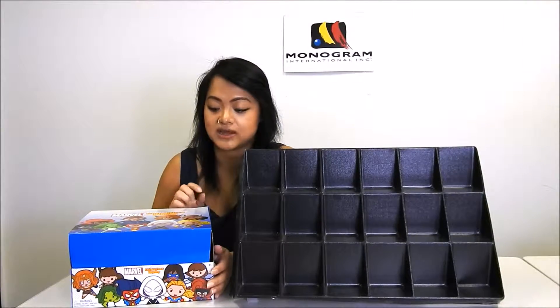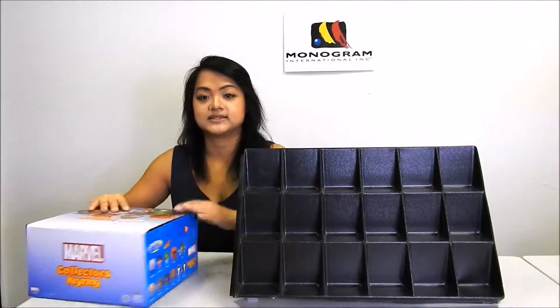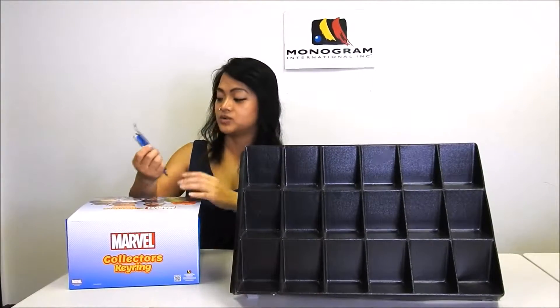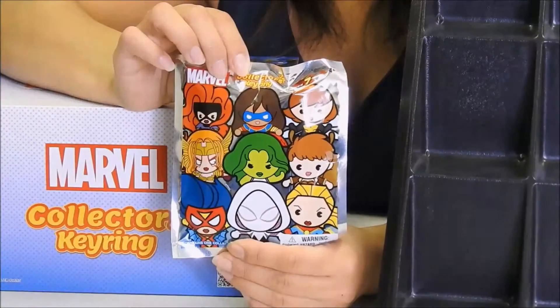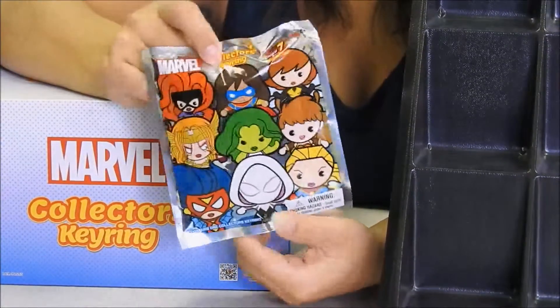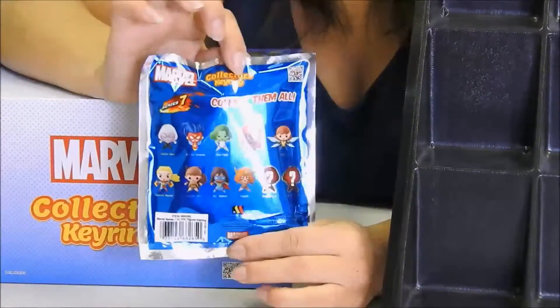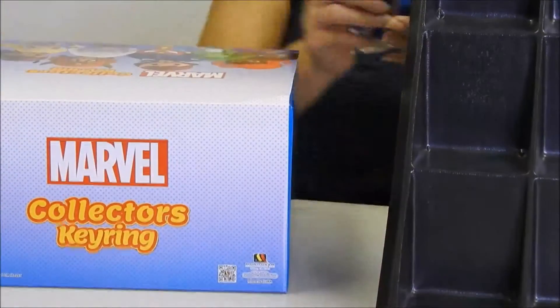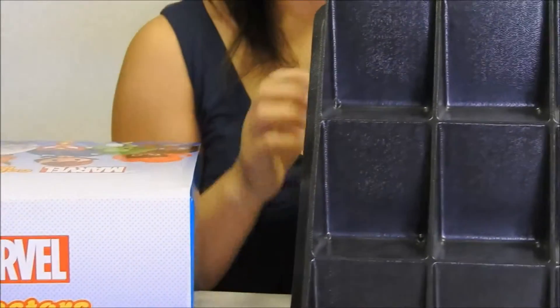The two exclusives will be unveiled as I unwrap all the bags for you today. So let's get cracking. This is what our Marvel Series 7 blind bag looks like, and here is the bag. Let's see what our first character is.